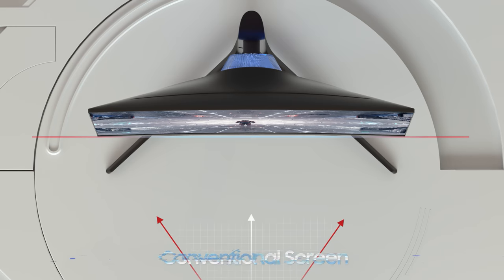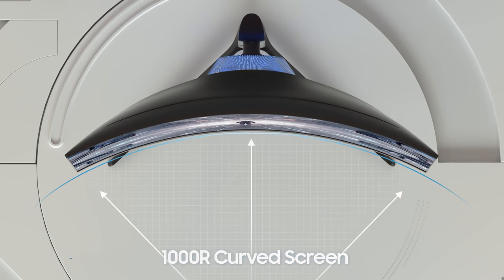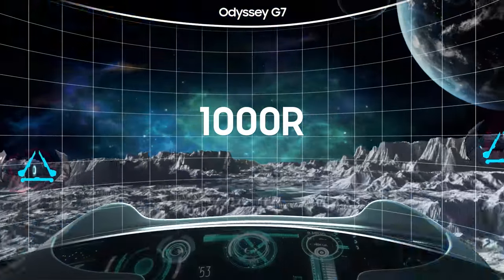1000R curvature versus 1800R curvature — let's just show you a comparison between those two, because this monitor is very curved. That is one of the huge selling points that Samsung is trying to get across here.